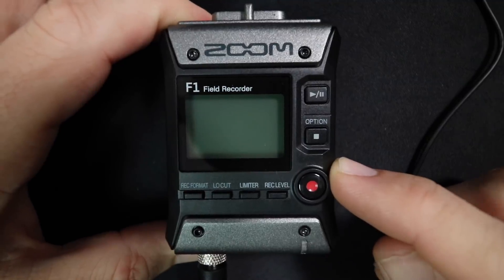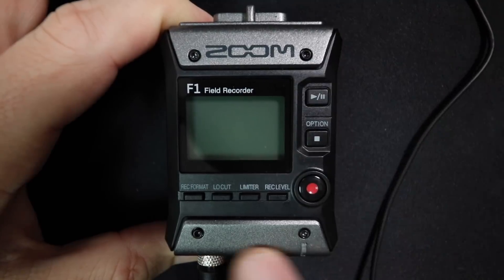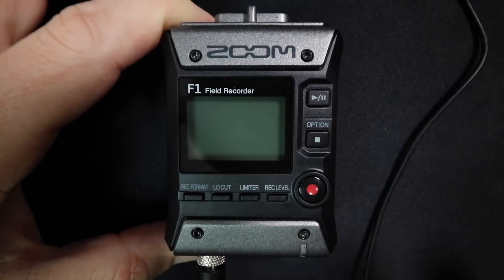As far as the build quality, this thing actually feels very sturdy. All of the black portions of this device will be plastic, but it does feel like pretty decent plastic. And then it has these lighter gray areas which are metal, to really help absorb some of those shocks or make it last a little bit longer.